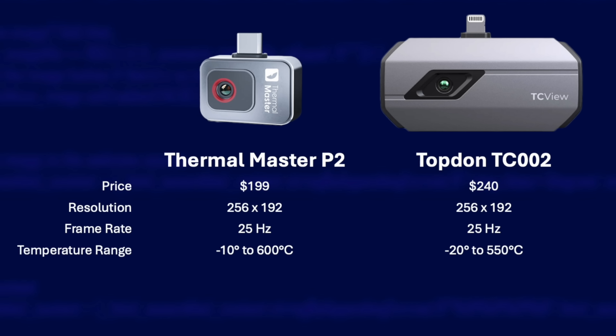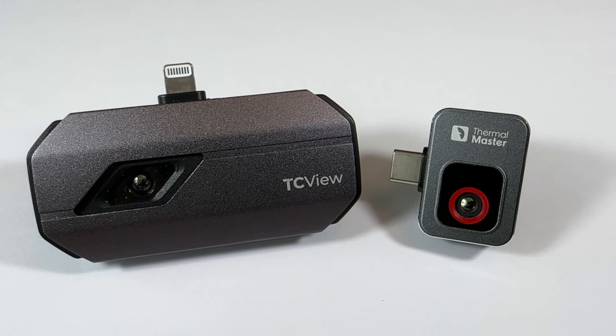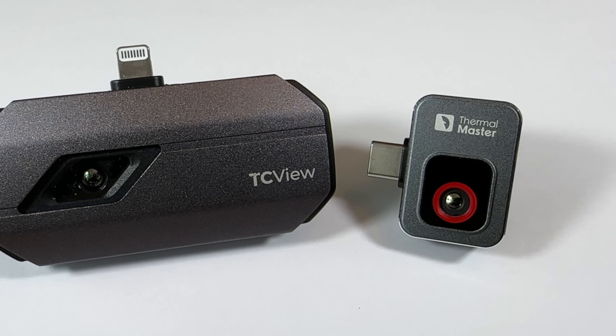The P2 has a wider supported temperature range of minus 10 to plus 600 Celsius, compared to the Topdon that can only go up to 550 Celsius, though the Topdon can go down to minus 20. The P2 is slightly more accurate too — plus or minus 1.5 degrees Celsius, compared to the Topdon's 2 degrees. Where the P2 is a clear winner is its size and weight: it weighs less than a third of the Topdon. It's clear the P2 is a much smaller and lighter camera — both are pretty compact, but the P2 is ridiculously small.